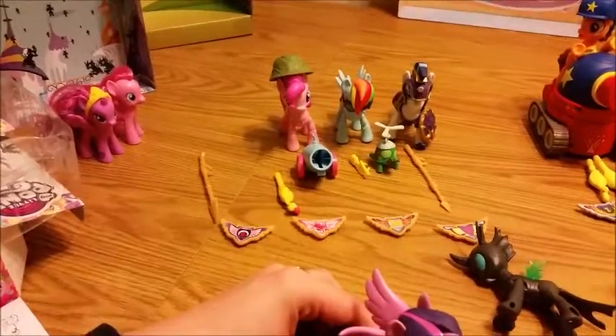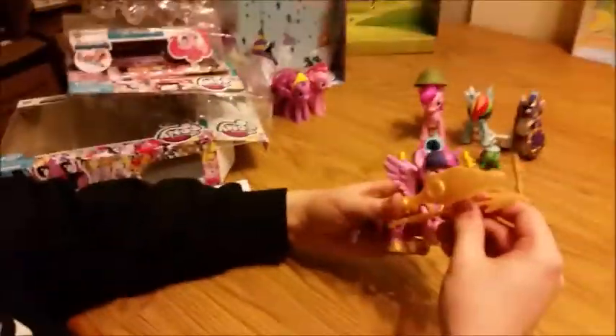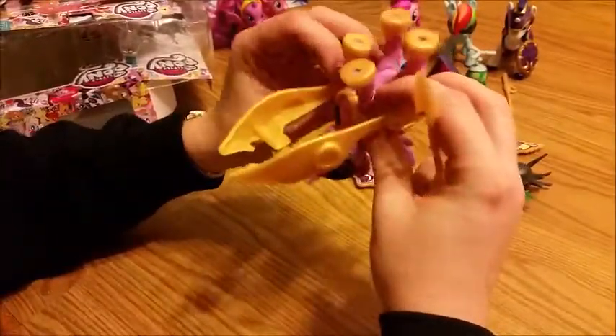She is also a princess, technically. By the looks of it, the wings are on a ball joint, so you can probably pop them off and have her be like regular Twilight. She comes with a spear, but it's actually hard to get onto her. You might need to take off the armor set. You can see the crease there — just like Shining Armor's. It's hard to tell though.